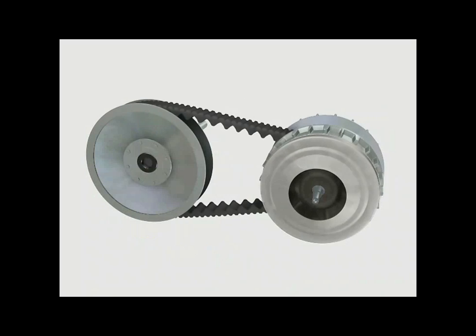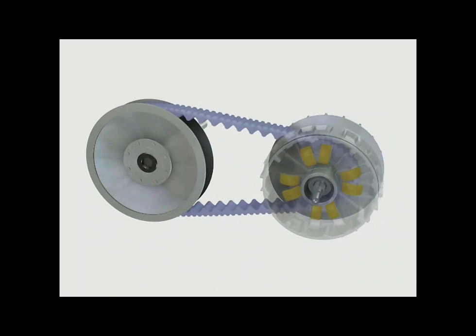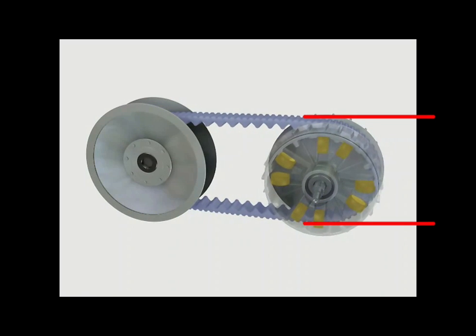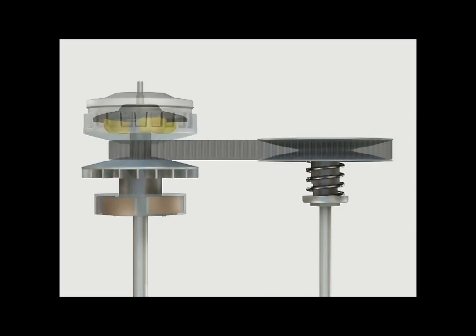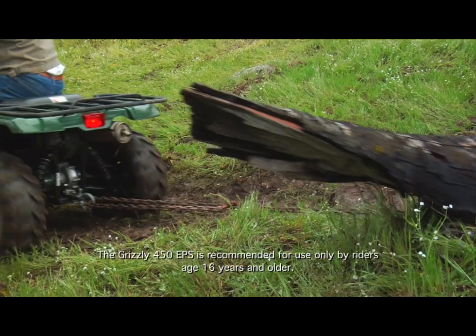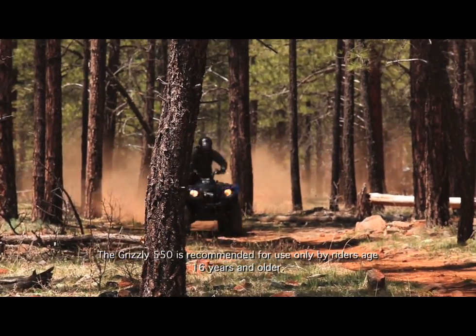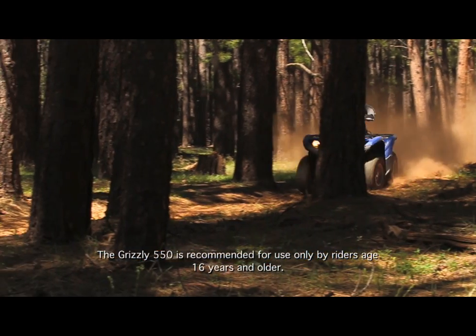As the engine RPM increases and the drive sheaves are forced together by the clutch weights, the conical shape of the sheave faces forces the drive belt upward, increasing the overall diameter of the driving surface. This changes the effective gear ratio, starting at a low initial range to accelerate the ATV from a stop — like first gear in a manual transmission — then to a higher drive range, allowing the ATV to achieve a higher ground speed while maintaining the same engine RPM.